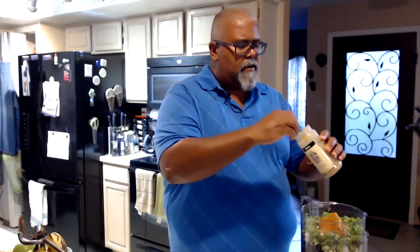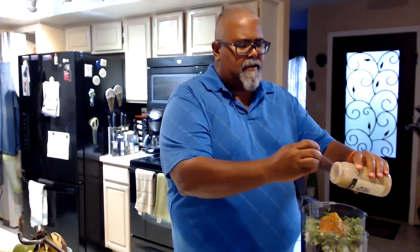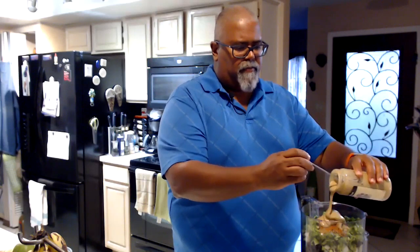Now we're going to add an ingredient that is optional. I prefer to use it because it's delicious — it's called tahini. Tahini is the paste of sesame seeds, and that's what they use to make regular hummus. What it does to the black bean hummus is it gives it a little bit of a smoky, nutty flavor. It's delicious. So I'm going to put a few spoons of it.